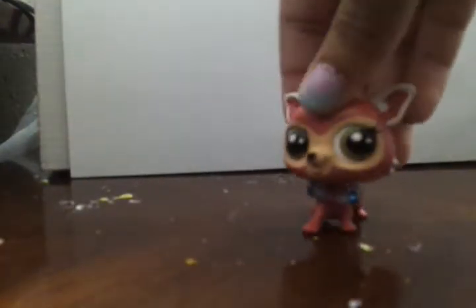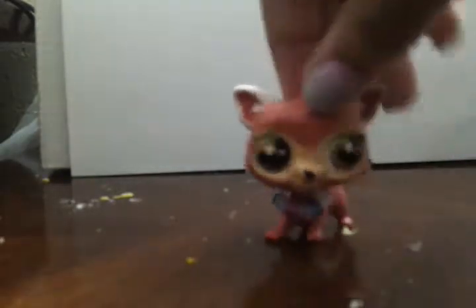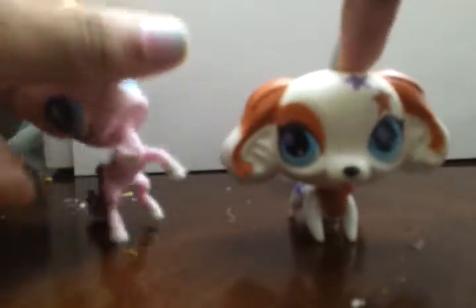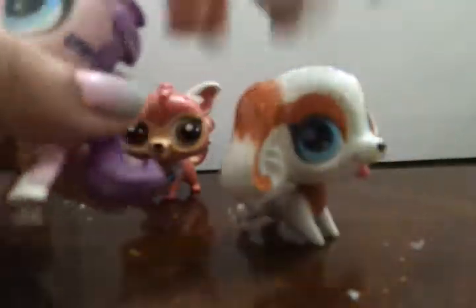Hey guys, this is LPS Maker Productions and more, and today I will be showing you how to make your G3 LPS into bobbleheads like the G4 or G2, or the ones with the magnets. I think that's G1 — I don't know much about the G's. The only G's I know are G2, G4, and G5. You should go check out my friend Captain Pokemon Hero — I made a collab video with him and you'll see this Cocker Spaniel in one of his videos.